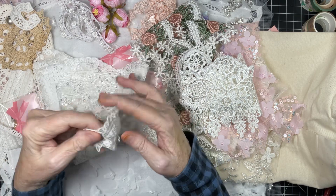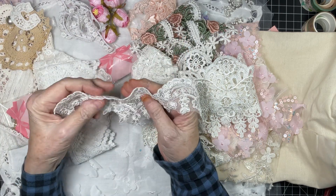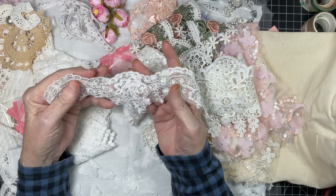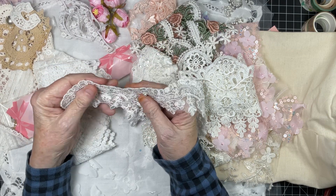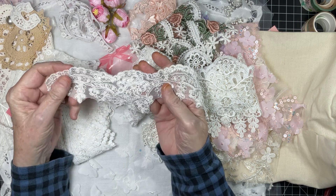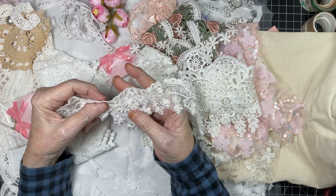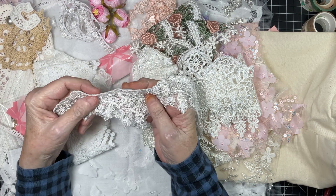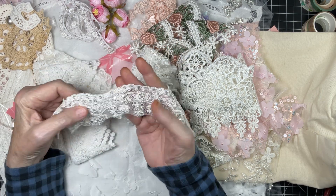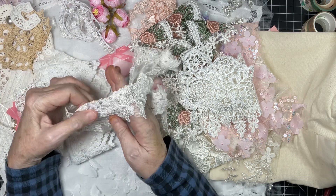Look at this gorgeousness! I think I've had something very similar in the past. This will dress up a journal or a fabric project when you just need that something — you know how you'll look at something and go, it just needs something? Here you go — a piece of this is all you need. It looks like bridal trim.